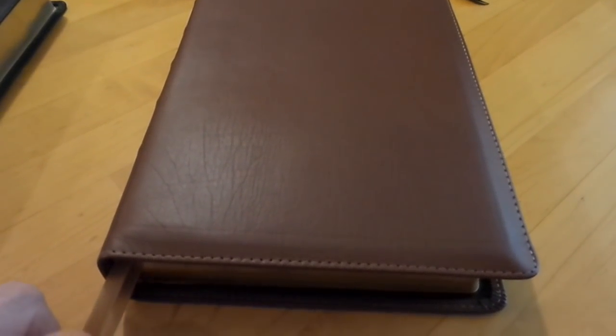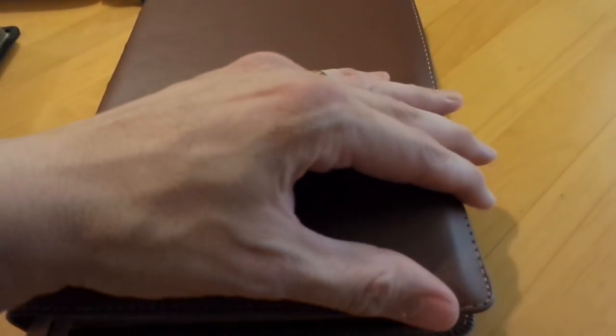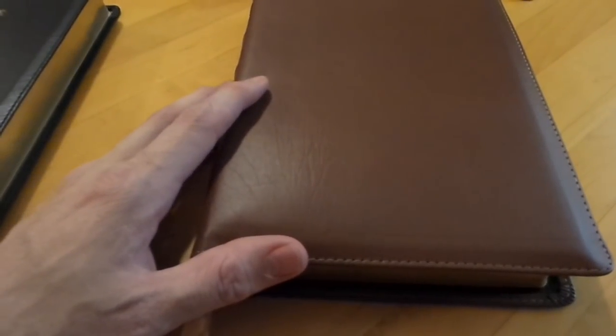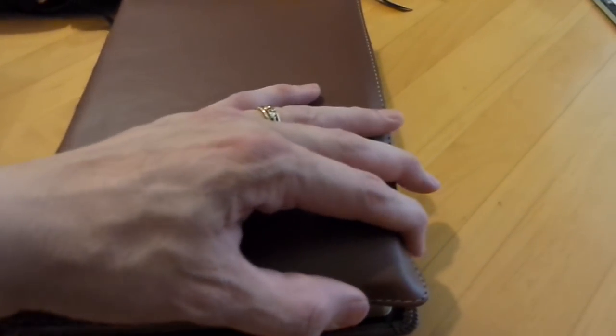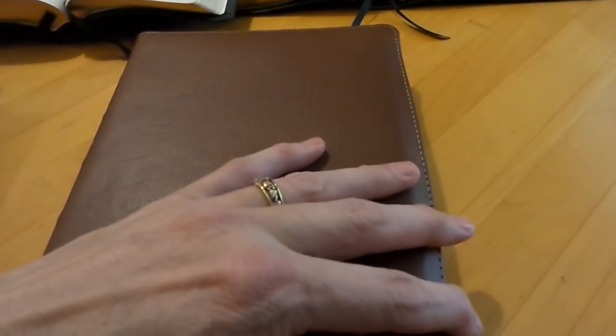This Bible will be coming out soon. They had a little bit of a bump in the road. They want to make sure they send these things out as nice as they can for you. They'll be out soon — if I hear any news I'll let you guys know. I got a review copy so you can get a look at what this Bible's going to be when it shows up to your door.